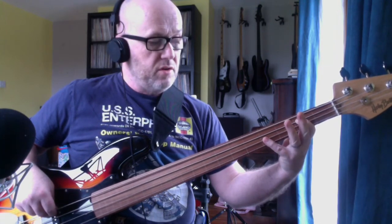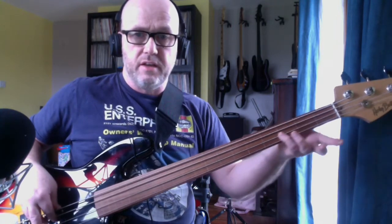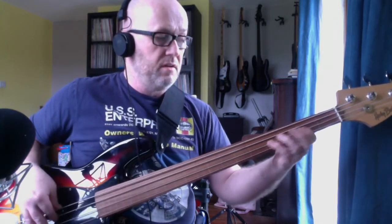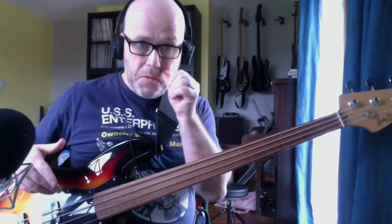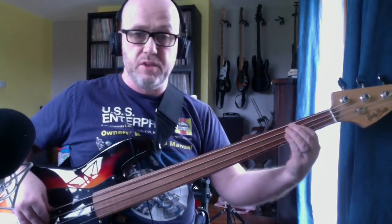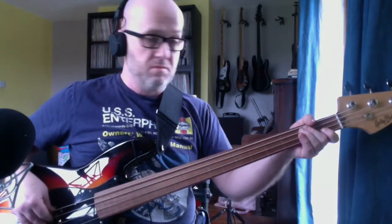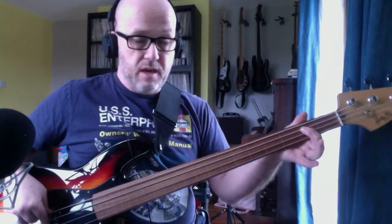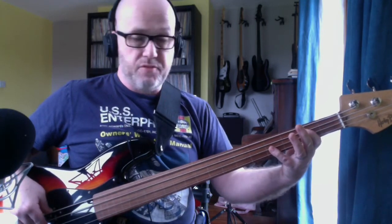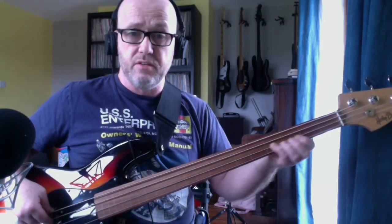So you play a B there. And with any other finger — you can use your little finger if you like — you're going to play the 4th fret on the D string and slide down. I've watched a lot of video of him doing it, and he seems to keep his hand still, so I assume he's doing it with his little finger. So you go B on the 2nd fret to F sharp on the 4th fret on the D string.